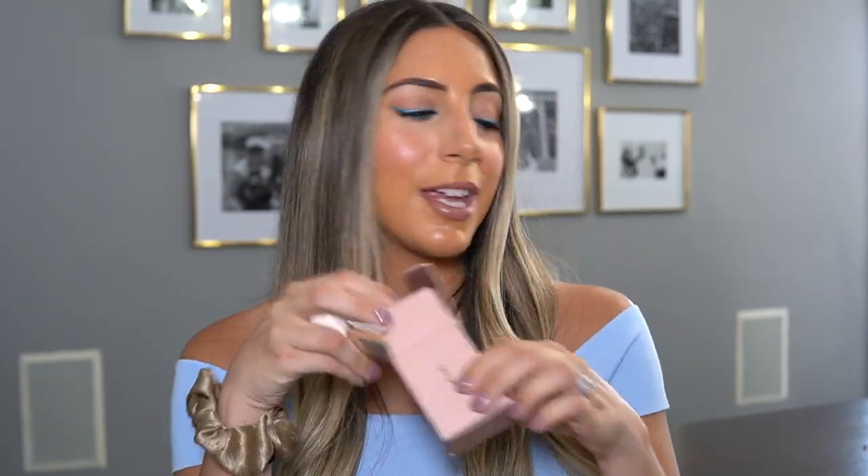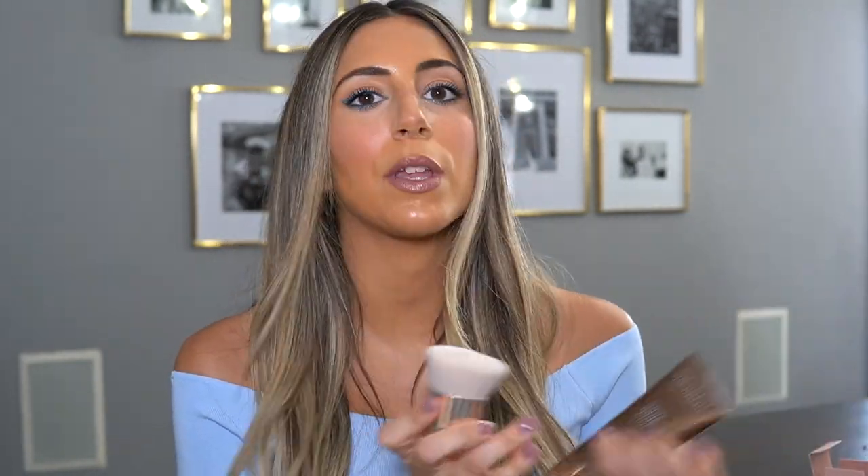I also want to quickly mention this brush — the Soul Body Body Kabuki brush. I just got a new one in the mail a few weeks ago. I love using this with any body makeup, like foundation on your chest or products that have color in it. It's a flat top kabuki, really nice and big, super soft, and it helps get product on very quickly.